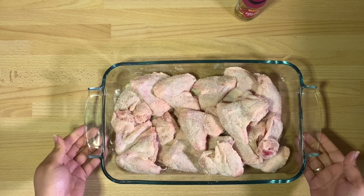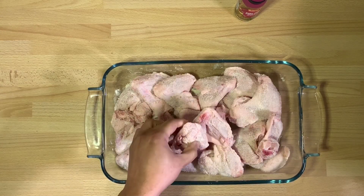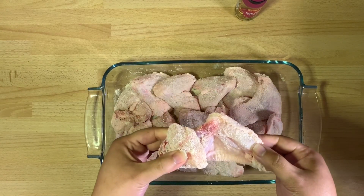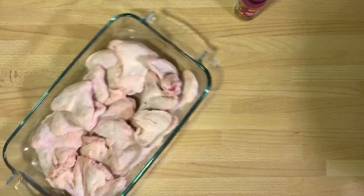Once you're finished, let them sit for about 30 minutes so the coconut flour continues to dry out the wings. Once that's done, you're ready to put them in the oven.